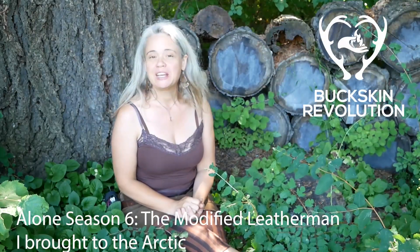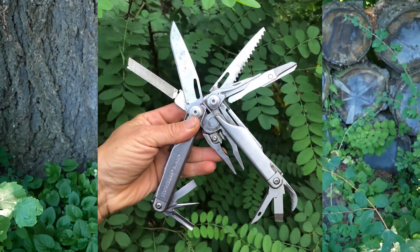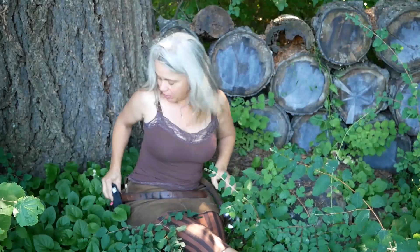Hi everyone, I'm Unia from season 6 of Alone and so many folks have been asking me to talk a little bit more about the Leatherman that I brought out and what some of the special modifications were to it. You can probably see in most of my footage that when I am out there I always have my Leatherman in its sheath on my belt.